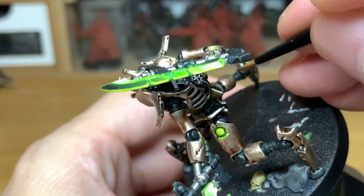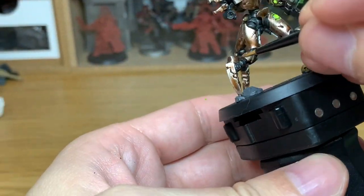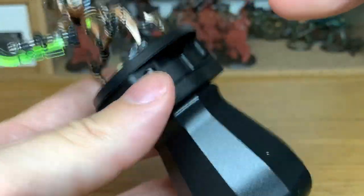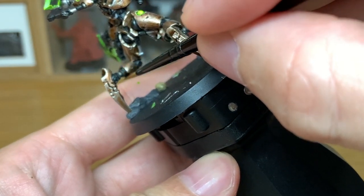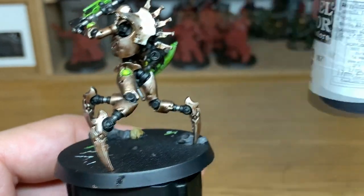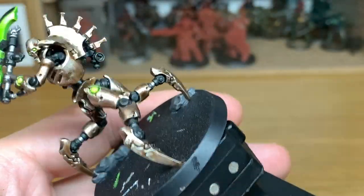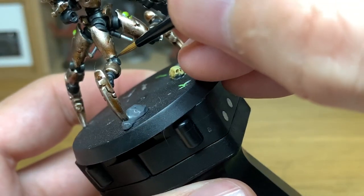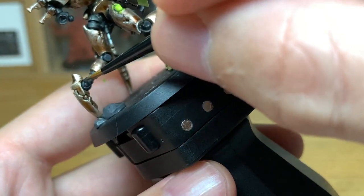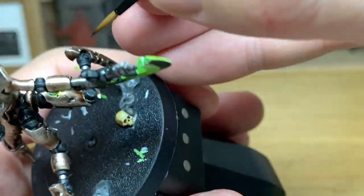Now I'm going to go onto the Lead Belcher again — just going to touch up these little bits on the legs. Now we're going to use a little bit of Vallejo German Grey, and we're going to start to highlight the areas that we painted with Black Templar. Although this is kind of the secondary part of the miniature — because you've got the arm which really stands out — there's loads of great details on there, so you can get some nice little edges done and make them really stand out.